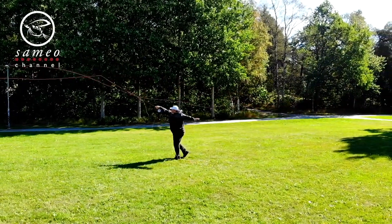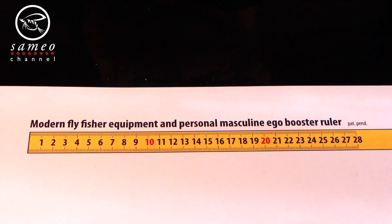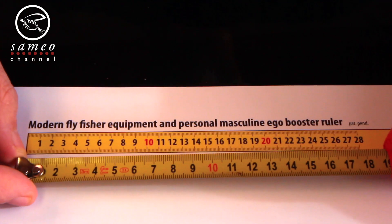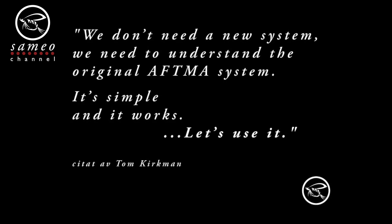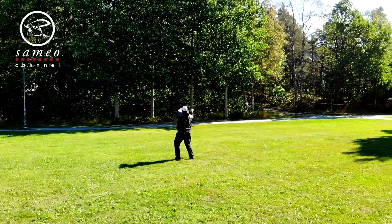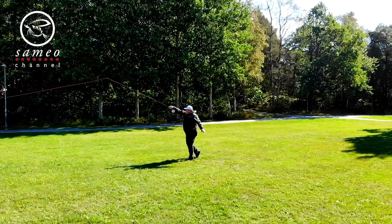But we do need to use the same references when we discuss the matter at hand. If everyone uses their own brand rules with their own references, it gets confusing. We don't need a new system — we need to know and use the one we have. My hope is that this video can help you save some good money, so you don't have to buy a bunch of expensive lines that don't match your rods or work for your preferred fishing method. I also hope that we can all get back to what's important: a hassle-free and great fly fishing experience.